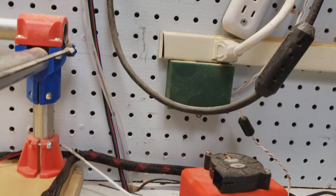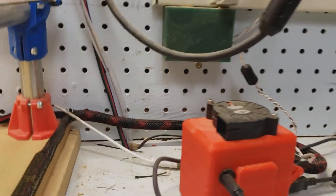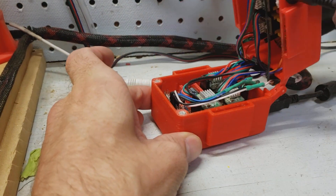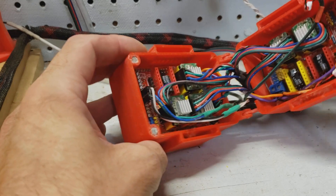Let me show you my enclosure here where I have the grill I designed. And of course it's 3D printed. Here's the inside.